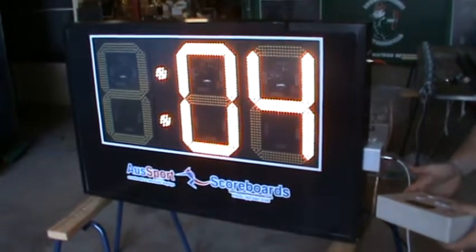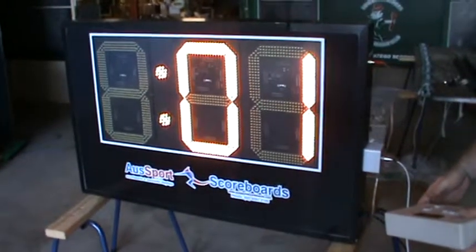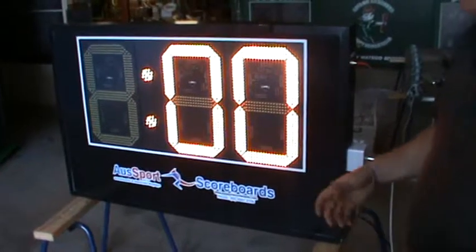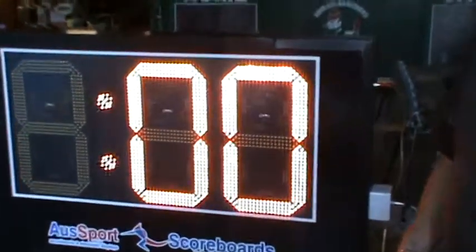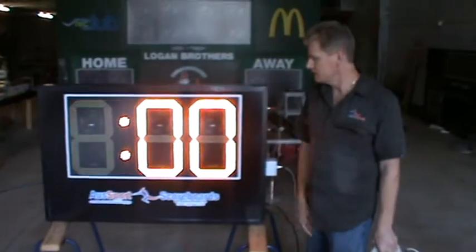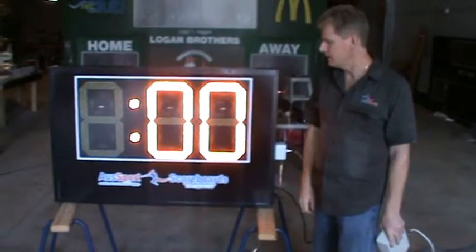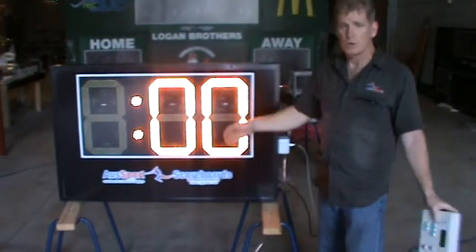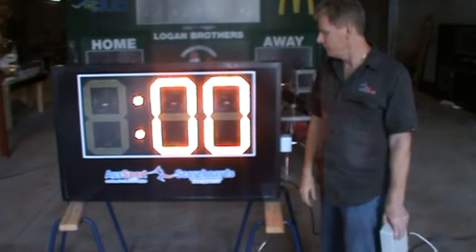Whenever you press start, the siren starts and it ends when the countdown finishes. Pretty straightforward. We can do these in many different sizes. This one has 400mm digits, or 16-inch digits. We can also do 200mm, which is pretty common with cut-off timers, all the way up to digits that can be 900mm or even bigger, up to full color video screens.